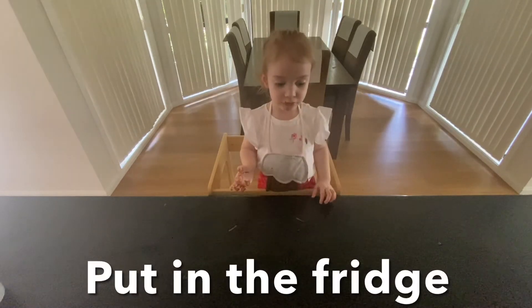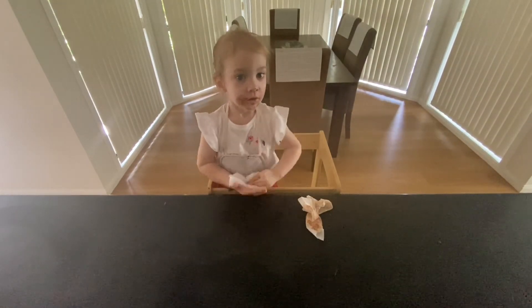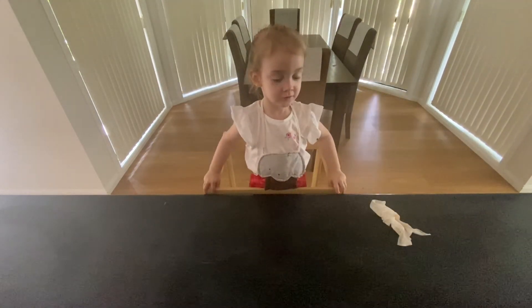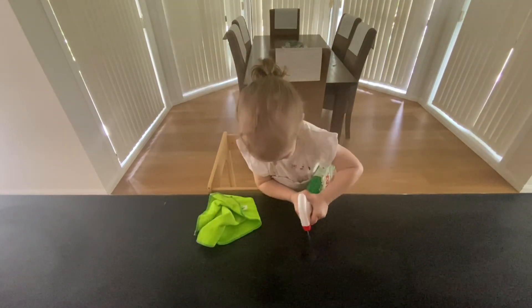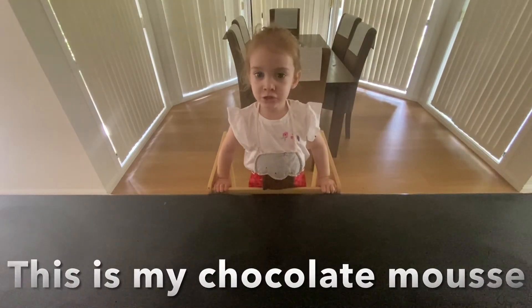I'm going to switch. This is my chocolate.